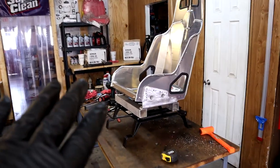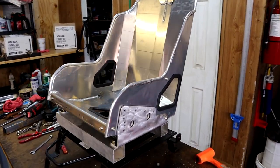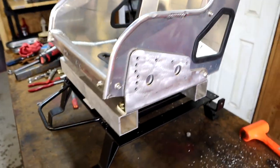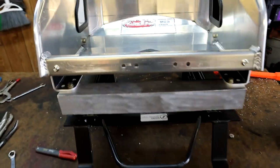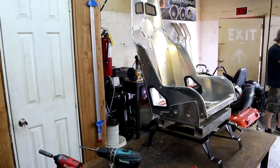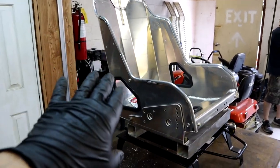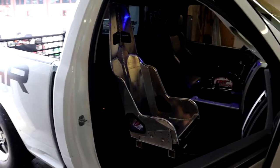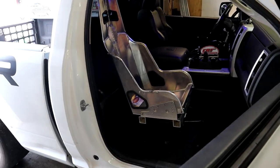Then we'll be putting the cover on it and it should look pretty cool. This is turning out to work pretty good — everything's going together really well with the supplies I got.